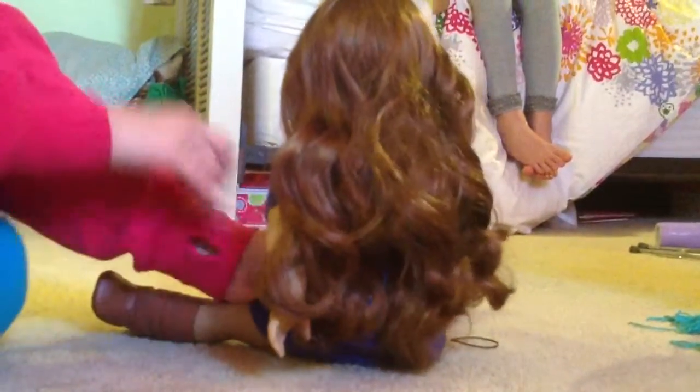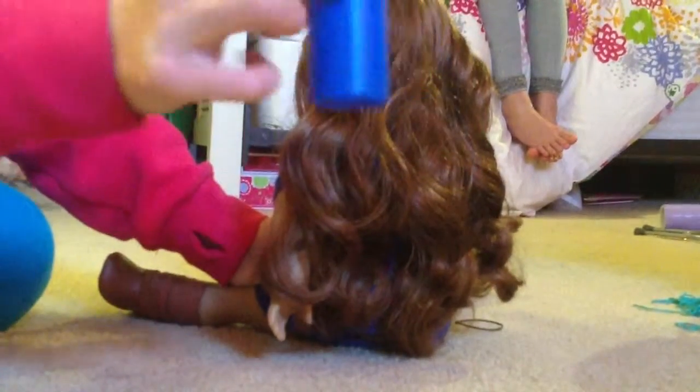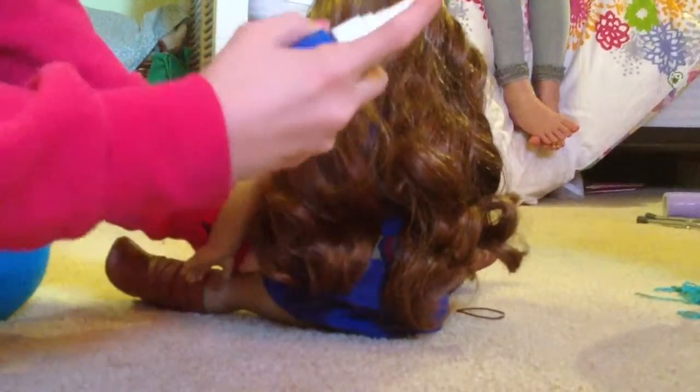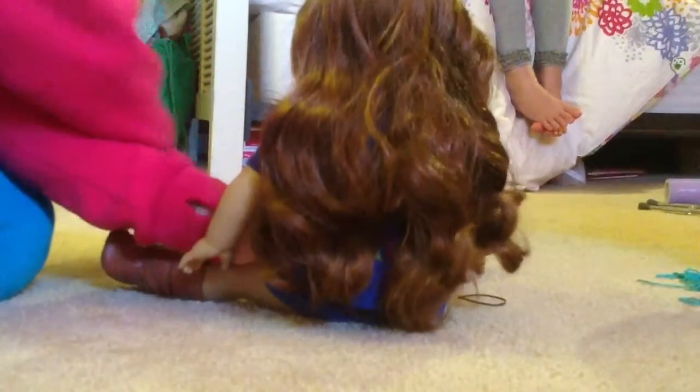So first your doll's hair is really messy and stuff like this. You're going to take a spray bottle with just water in it. No shampoo, because that will wreck your doll's hair. You just take water and gently from the back spray a little bit, depending on how snarly it is. If it's not that tangled up, you don't need to worry. Then you're going to brush it out so that it's really nice.